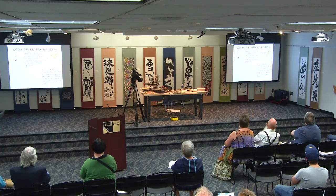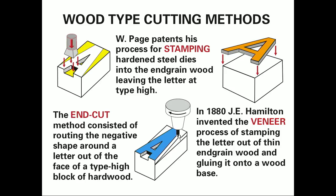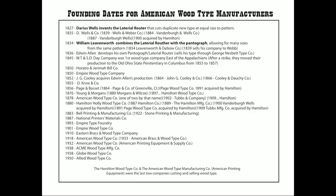Hamilton came along and invented veneer type, using a nearby veneering company to make the veneer for him. Then another process emerged: using a pantograph to cut away the negative space. Once the original patent expired, everybody switched to pantograph cutting. What I'm going to show you today is pantograph cutting. These companies — listed in your handout — made wood type starting in 1827, with Hamilton and American Wood Type both still producing type until 1984.